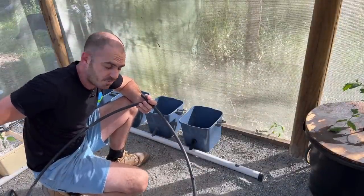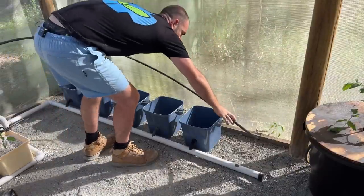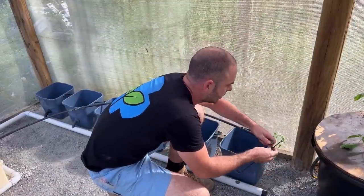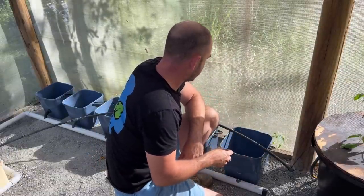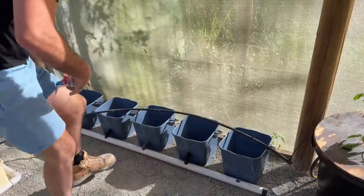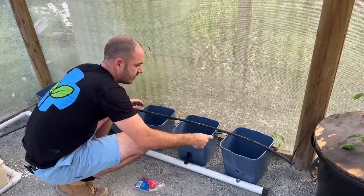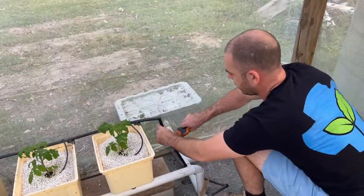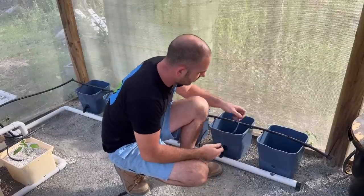I'm now going to run my irrigation line — and because I don't throw anything out, it's exactly the same irrigation line as in the Dutch buckets behind me. It has 4mm barbs coming out of it and it's going to run along the top of my buckets. I'll fold over the end and zip tie it. For now I'm just going to zip it around the handle on the bucket while I figure out a better attachment method. This will allow the irrigation to come across the front of the buckets. I'll cut the line, put a T into our existing Dutch bucket line, and connect it to our existing irrigation system.